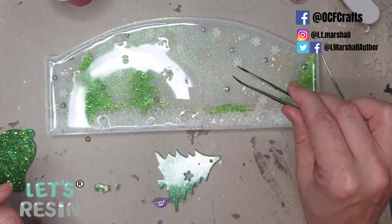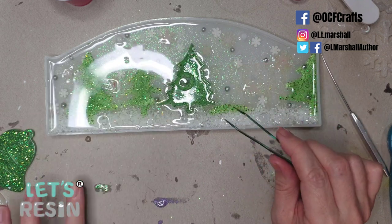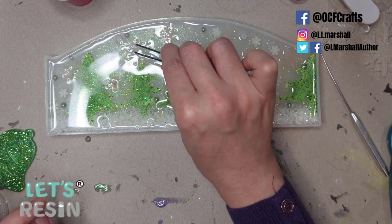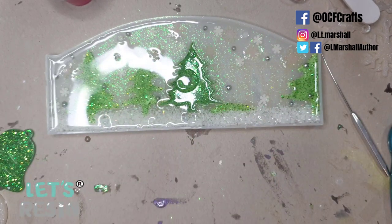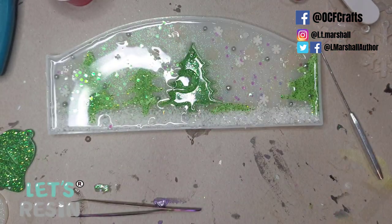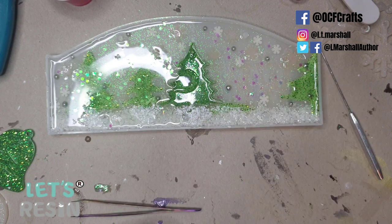I push the tree down flat against the surface very firmly so any trapped air is pushed out at the sides. With the tree in, I rearrange the snowflakes to look their best from the front. Then I added some iridescent circles in this layer to set just behind the trees and add more depth to the scene, followed by more fake snow behind the bases of the trees — essentially creating depth so you can see all the layers behind things.